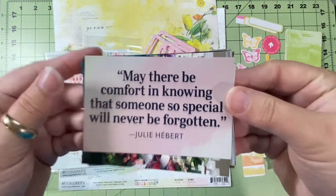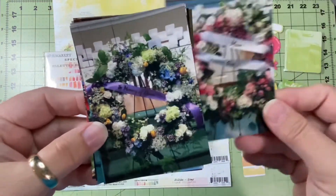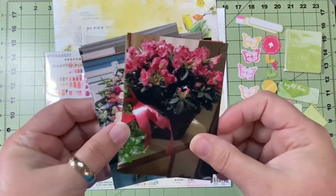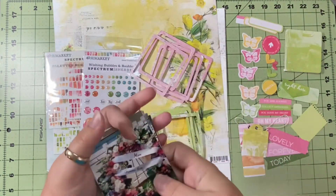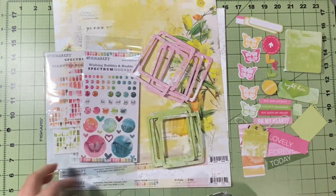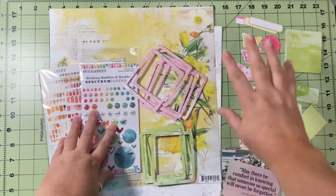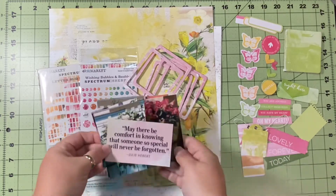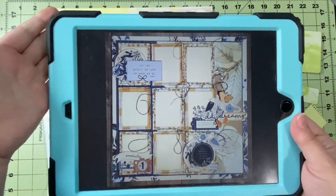Here is my quote for this layout: "May there be comfort in knowing that someone so special will never be forgotten." I'm actually documenting wreaths and some floral arrangements that were sent to my family when my dad died in 2018, because that is the year I am working on. I have four pictures of wreaths and three pictures of some florals, and I thought this quote would be perfect for that collection of pictures. So I have my papers, my ephemera, some this and that, my pictures, and this absolutely stunning layout. Let's see how this goes.